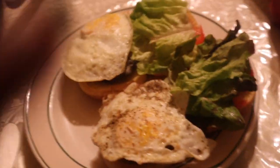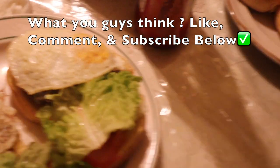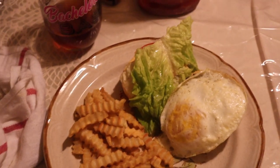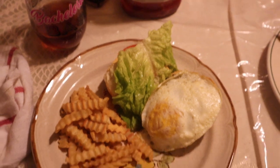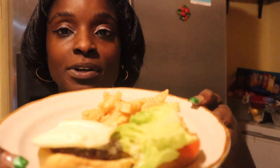And there you guys have it — a perfect burger! Are you ready to dig in? Here we go, here's my meal. We're about to try this — it's my first time making a burger!